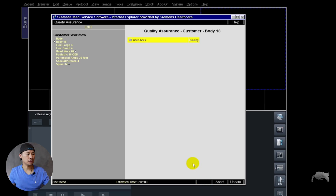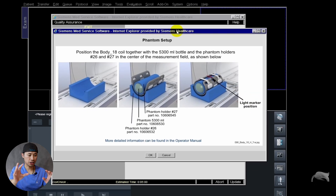Then you will have guidance showing you how you should position the phantom — everything exactly the same. After you've done that inside the scanner, you go out and push OK, and then it will continuously do the testing for you. After a few minutes it may ask you to go in, unplug the contact, change the position, then continue. For the body 18 you have to unplug and plug it a few times before it's finished. Just follow the instructions — it's very easy. If you do one step wrong, you might have to do it again, so be very careful positioning everything.